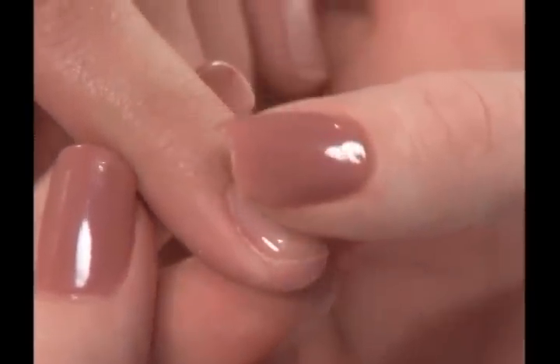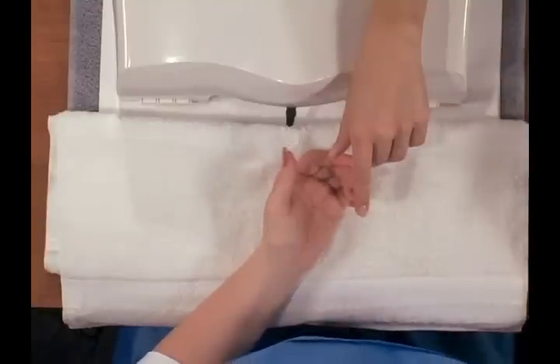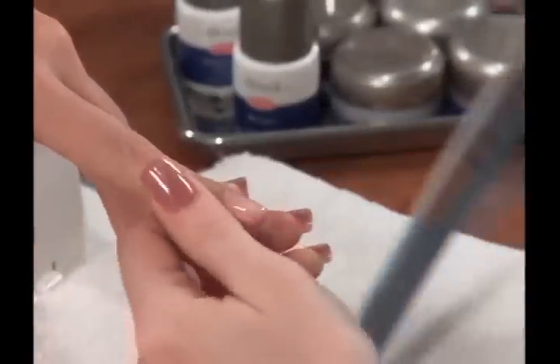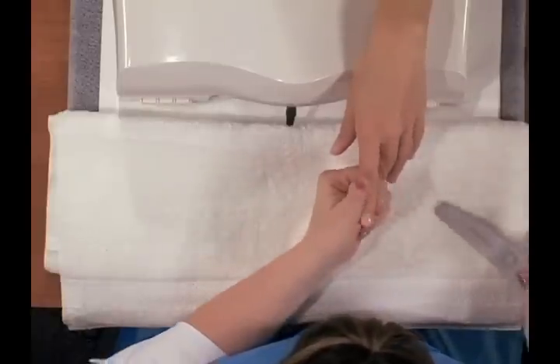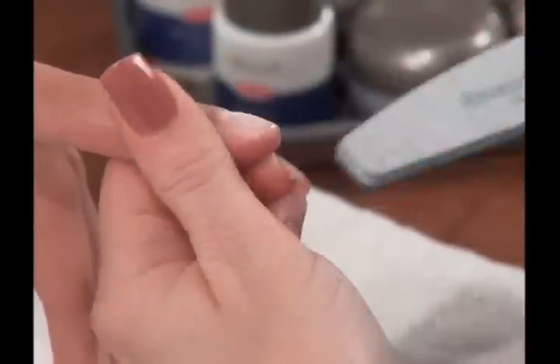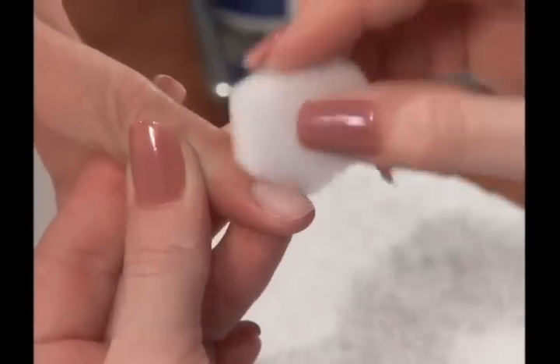Completed nails should be smooth and free of imperfections. If filing is necessary, use a 180 grit emerald file to smooth out any high or low spots. When the filing is completed, remove file dust with a clean, dry nail wipe.